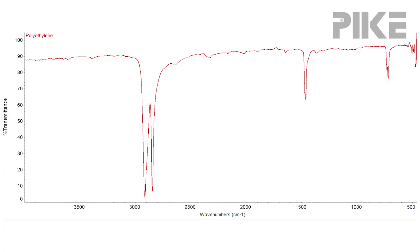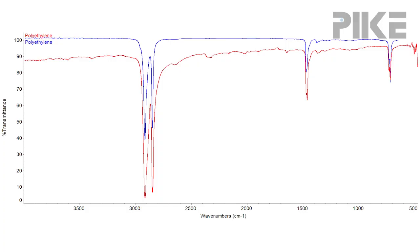We're going to flip that over in transmission because it's a little more recognizable. You can more easily spot this sloping baseline and also this offset from 100%. Now if we compare it to a good spectrum of polyethylene collected with the same accessory, you can see we're right at the 100% line and the baseline is straight.